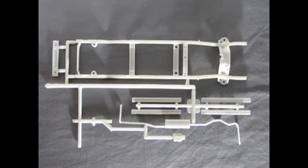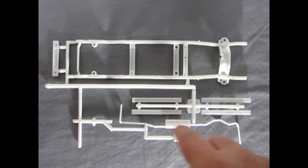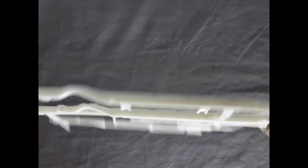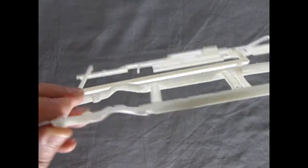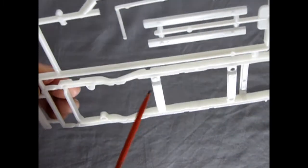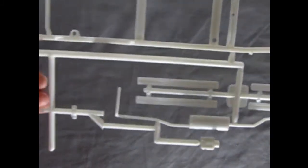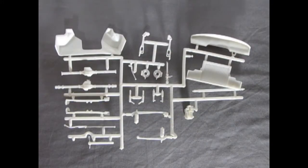Here we have our parts tree which contains our frame as well as all the cross braces, exhaust system, and brake system. We can see just how nicely this is done. There are some sink marks along here which will have to be filled if you want a perfectly excellent looking frame. Overall, the mold marks are up where you can't see them, which is nice on this kit — I always like when they get hidden naturally.